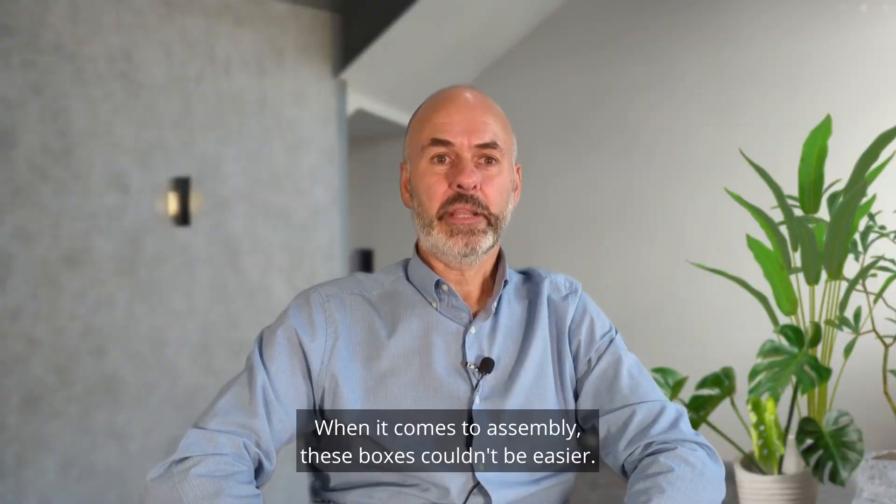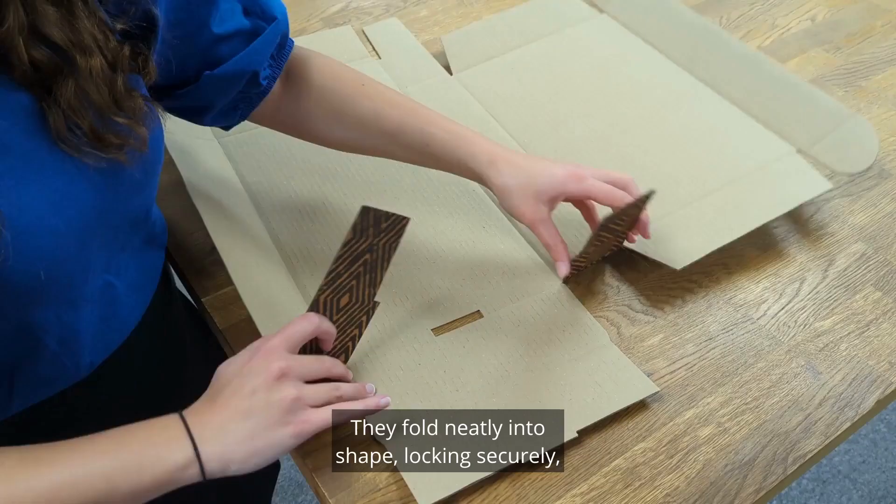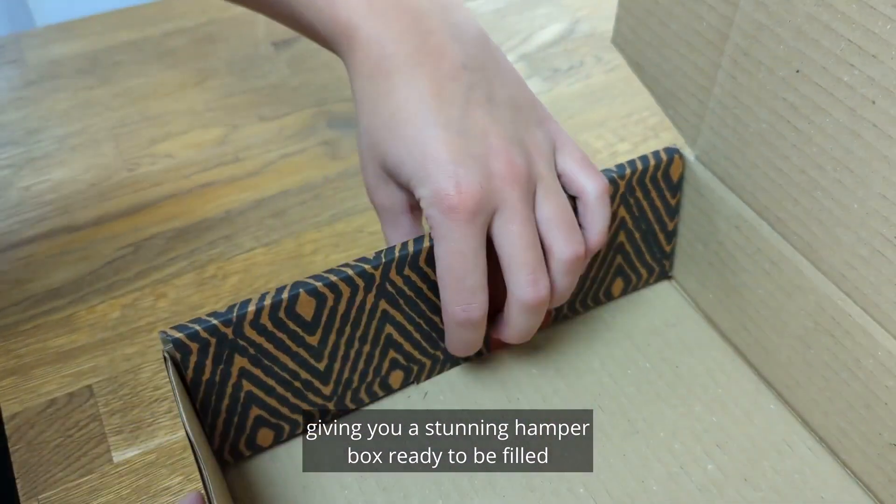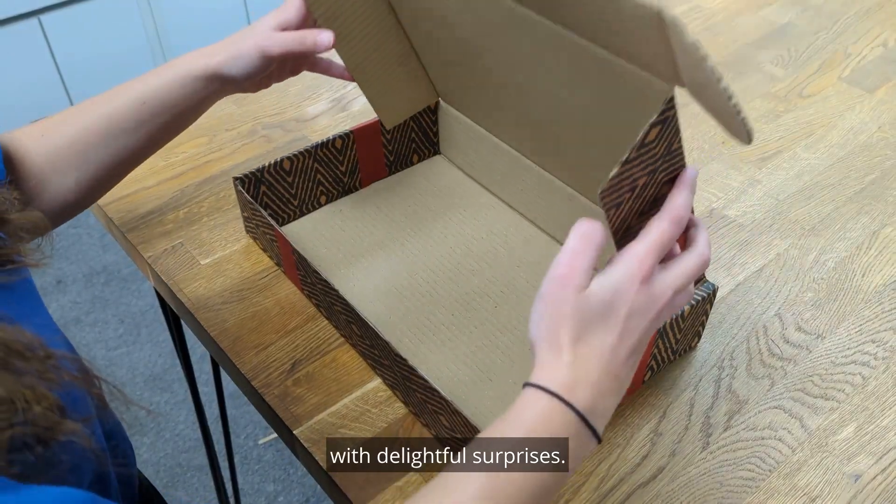When it comes to assembly, these boxes couldn't be easier. They fold neatly into shape, locking securely, giving you a stunning hamper box ready to be filled with delightful surprises.